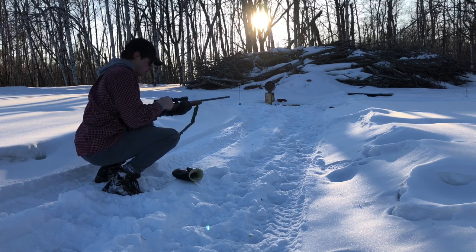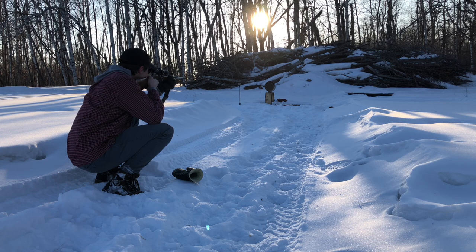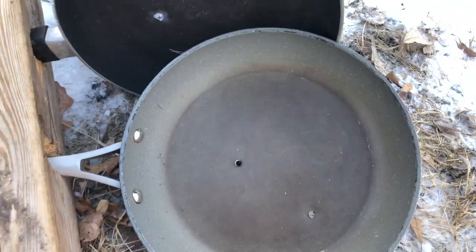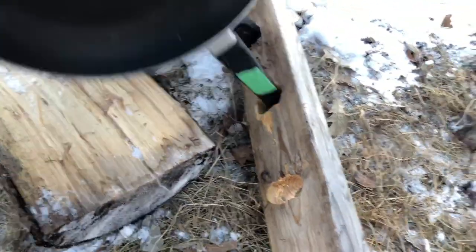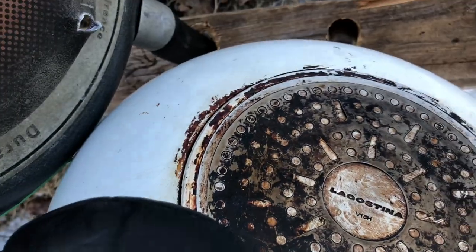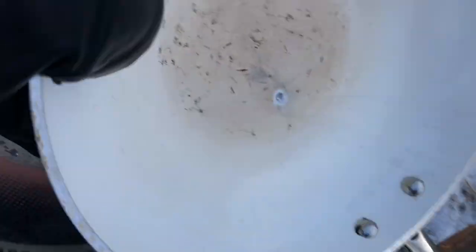We bumped it up to the .22 Magnum — full metal jackets. I'll try to go dead center. Here's our setup: this is .22 Magnum, that was .22LR. First one — done. Second one — in through there, out through there. Third one — in, out. Bigger bulge there, so it's getting harder. And then it stopped on the fourth one. No exit on this side, just a bump right there. Stopped on that fourth one.